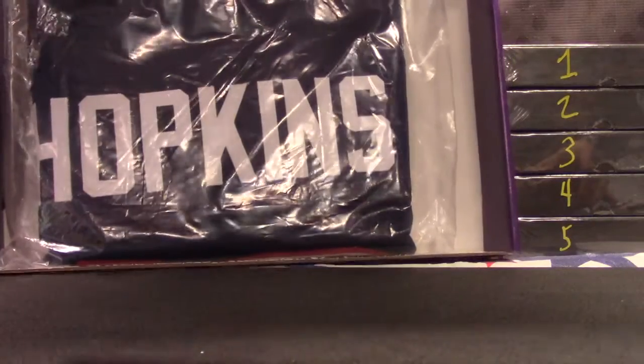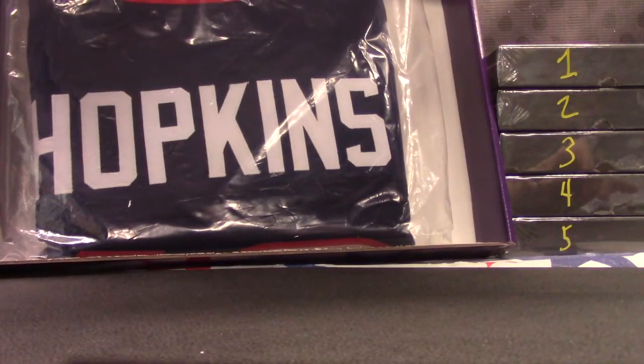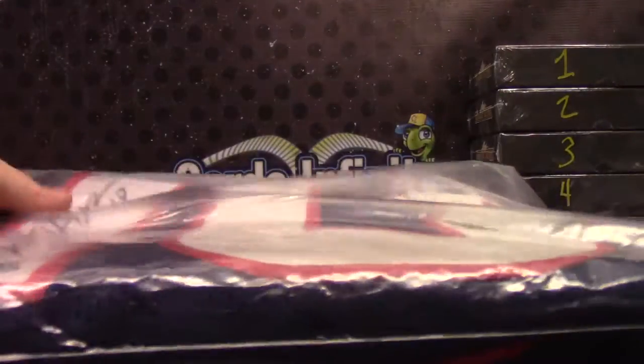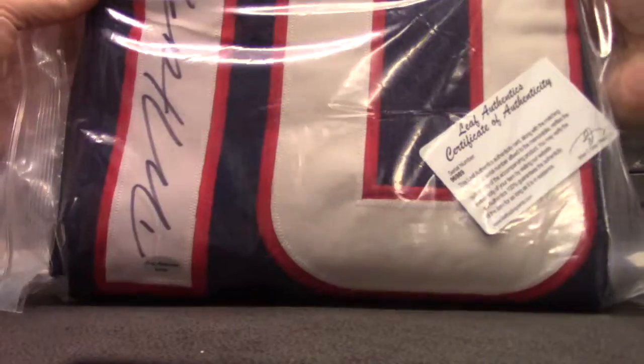We got that in the first case. DeAndre Hopkins — never pulled his autographed jersey before, ever, out of any of the products — and now we get him twice. DeAndre Hopkins.